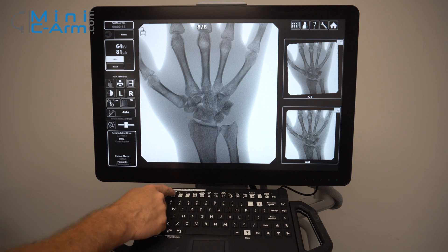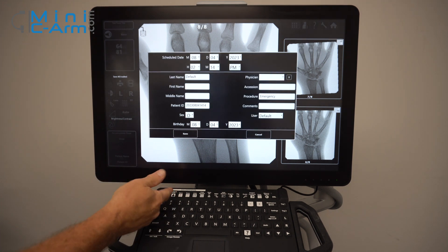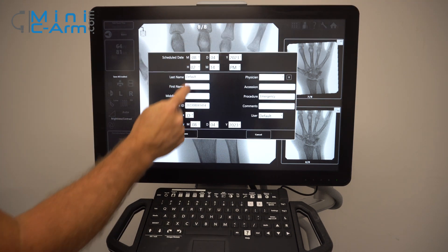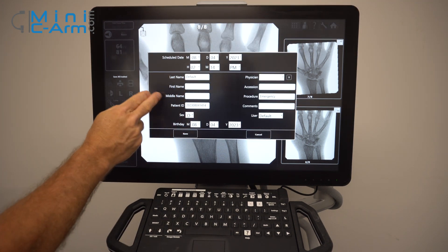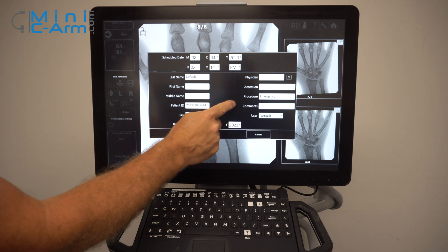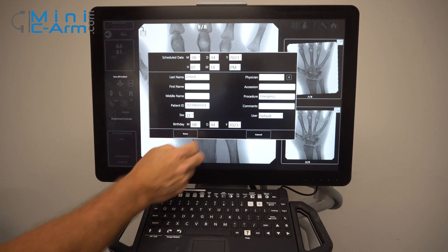You can change your patient information by pressing on the keyboard here, or you can actually press it on the touch screen. You have fields for last name, first name, middle name, your patient ID, physician, session number, your procedure type, any kind of comments that you'd like, and your user. You can also put in the birth date.